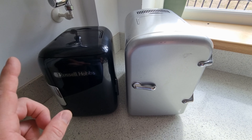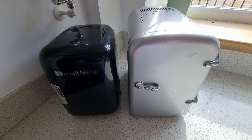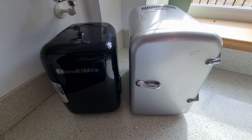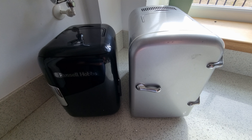If you want to have a look for this, I've got a few links in the description below of where to purchase it. Our version came from Currys. The size is 25.2 by 18 by 24 centimetres — height, width, and depth. The capacity is 4 litres and the overall weight of the unit is 2 kilos. In the box you'll get the Russell Hobbs mini cooler, the DC power cord, the AC power cord, and the shelving. Thanks for watching — if you enjoyed it give it a like and don't forget to subscribe to the channel.